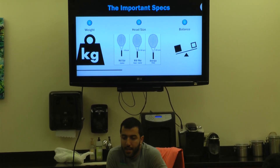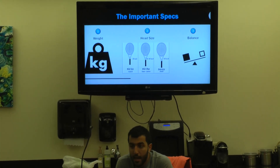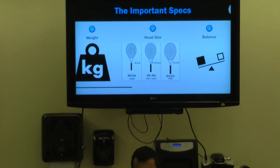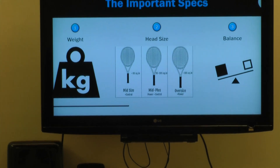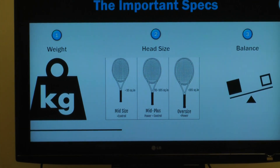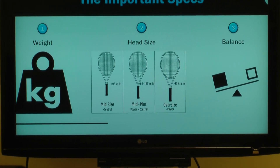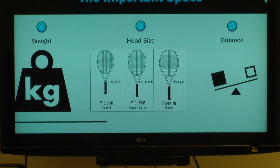When we talk about rackets there are a few specs. We're going to talk about weight — whether it's heavy or light. When we talk about weight for adult rackets, we're in that 9-ounce range to about 11 ounces, which is where most adult rackets will fall. In grams, you're talking about 250 to about 315.